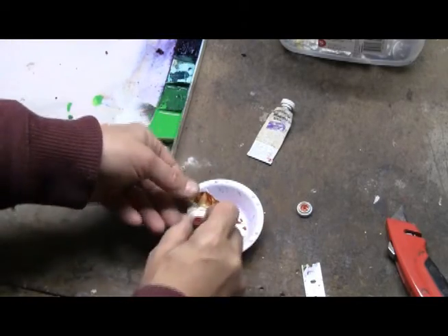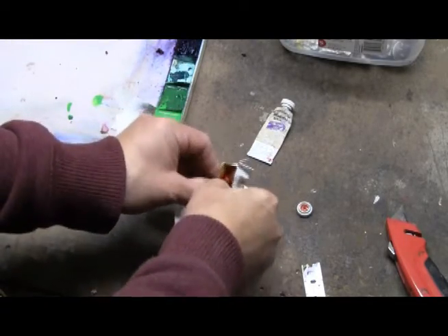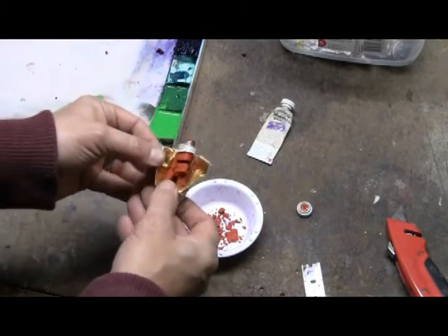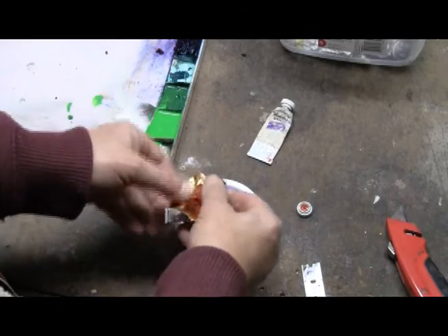There's all the pigment that's in there, all dried up. Just peel it right back — you can see all the dried chunks.